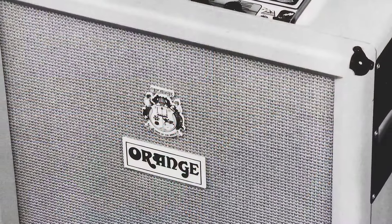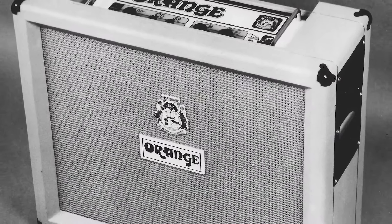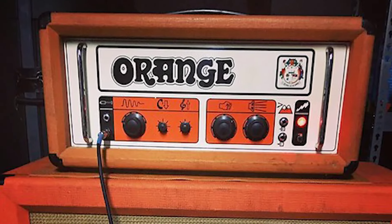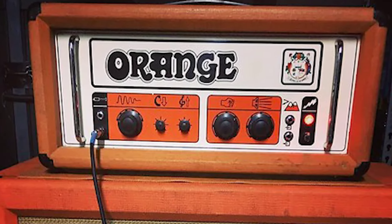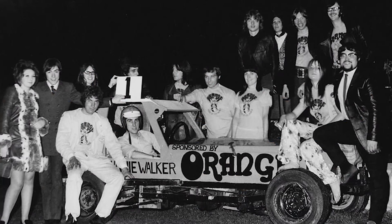One of Orange's earliest innovations was creating what was ultimately termed the pics-only amplifier in 1972. This amp became iconic because instead of having the terms volume, treble, bass, etc. on the amplifier, they just used these really cool, very 70s-looking pictures to indicate what the controls did.